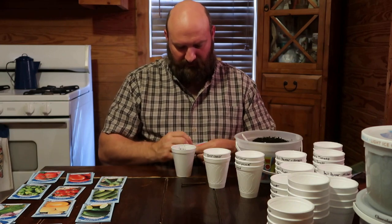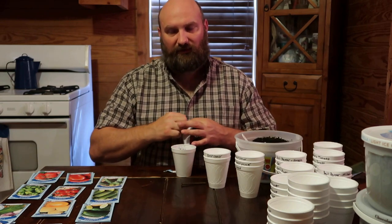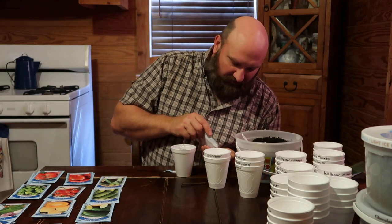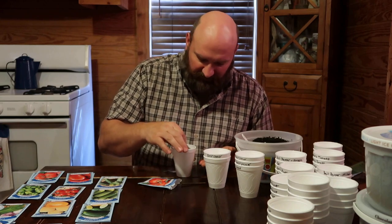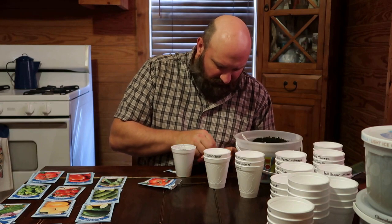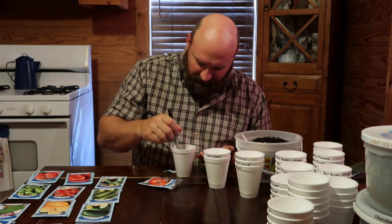For tomatoes, I usually plant more than one seed per cup. When they come up I just take out what I don't want, leaving one plant per cup. Starting off I always plant two or three seeds at least. I just use my finger — you can also use a wooden dowel or even a sharpie like I use to label my cups — and just push it down in there at the right depth.